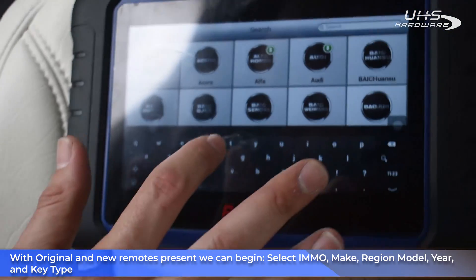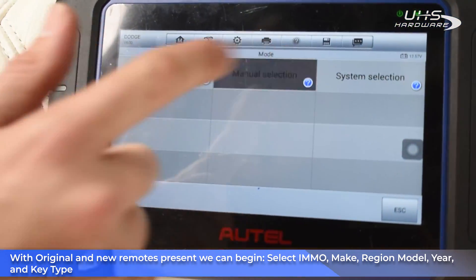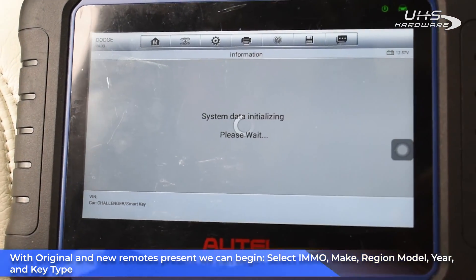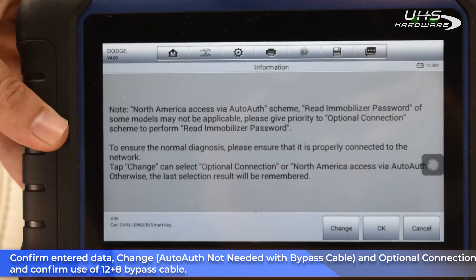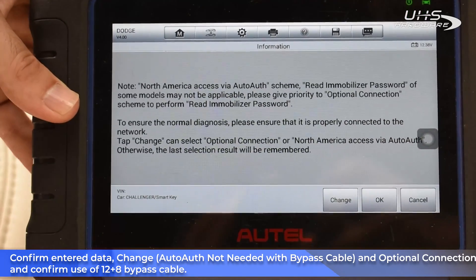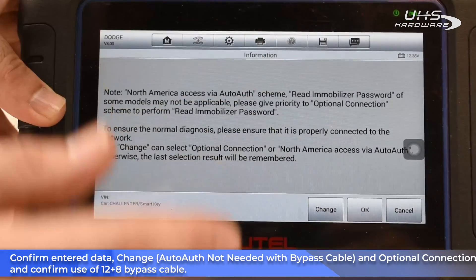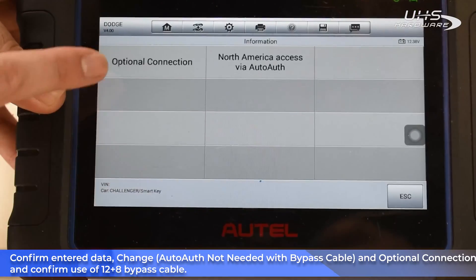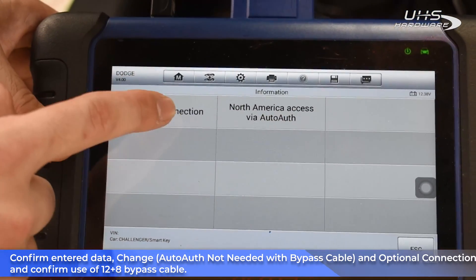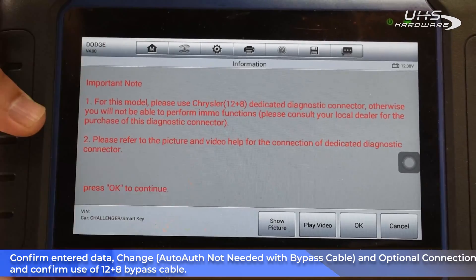We're gonna go to Dodge, do manual selection for America, and go to Challenger 2019 to 2021 smart key. Basically what it's telling us is that we can use Autel's service to read the PIN code from Dodge, Chrysler, and Jeep 2019 and up. This time we actually connect the Star Connector, so we're gonna hit Change to choose optional connections — that's the Star Connector. There's also the Via Autel option, which is the Autel service that does not require the Star Connector.